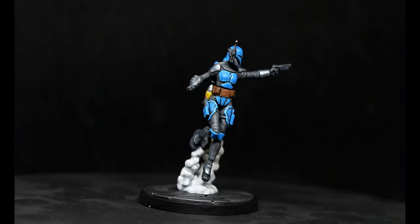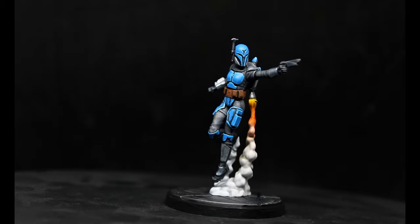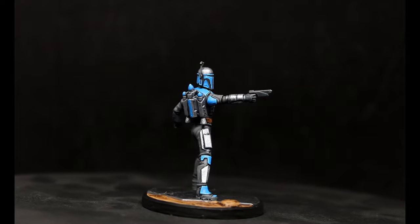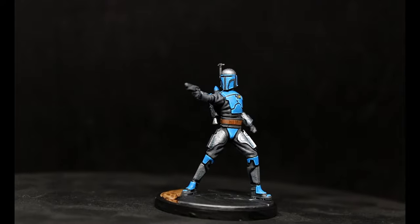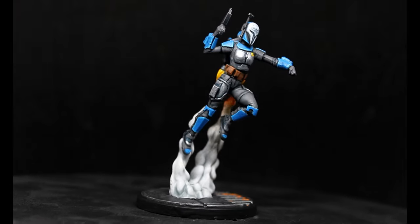Bo-Katan's Mandalorians are a little bit more crisp, a little bit lighter — they worked out really well too. Honestly, I'm very impressed with the sculpts and everything. They're really cool miniatures and a very simple paint job like we did can really bring a lot out of them.